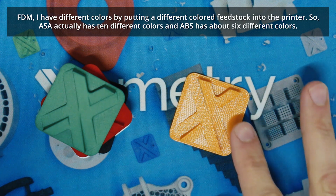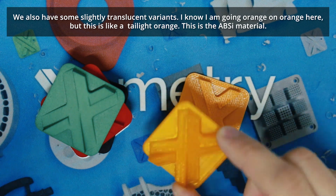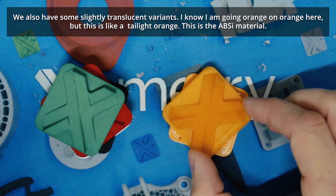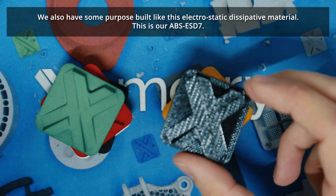For FDM, I get different colors by putting a different feedstock into the printer. Orange ASA — ASA actually has ten different colors; ABS has about six different colors. We also have some slightly translucent variants. This orange example is good for things like tail-light orange. This is the ABS-i material.